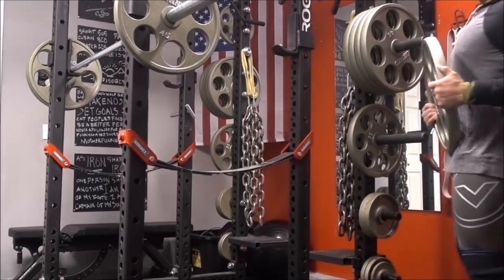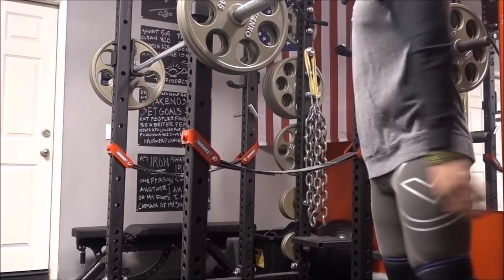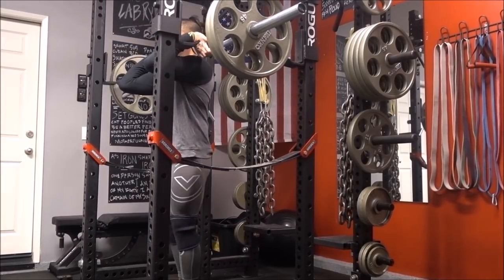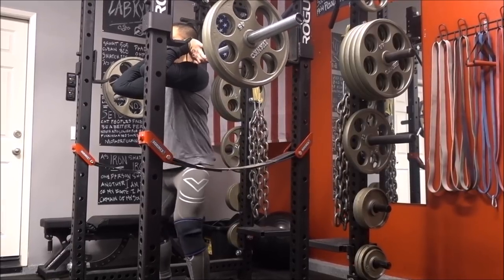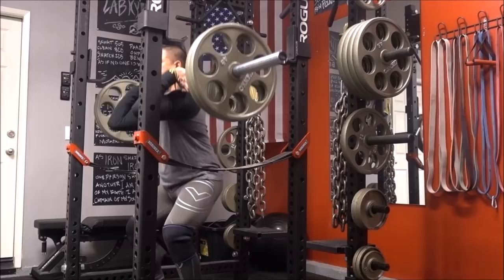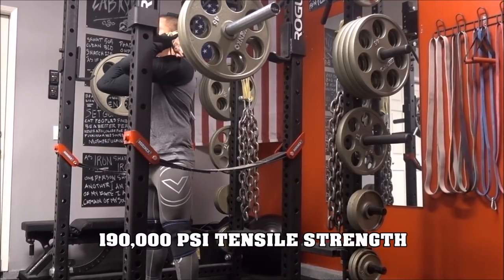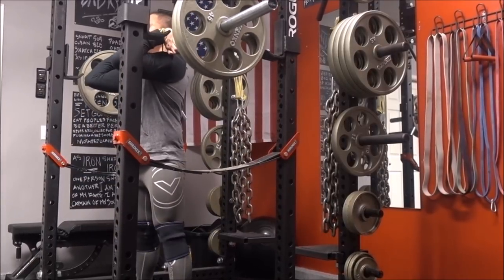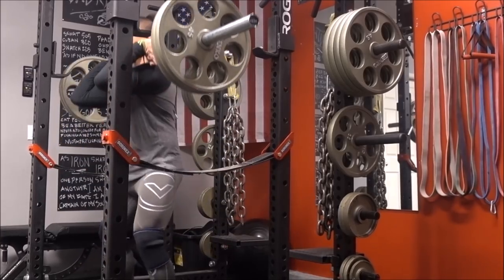It's under $200. It carries the same quality control and the same manufacturing processes and practices that the other, more expensive Rogue bars have. I'm sure they use the same materials, the same metals, the same manufacturing machinery, and the same people. So you could put as much confidence in this bar as you would anything else they carry — from their racks to their dumbbells, kettlebells, and weights. The Rogue quality does sit with this bar for $195.